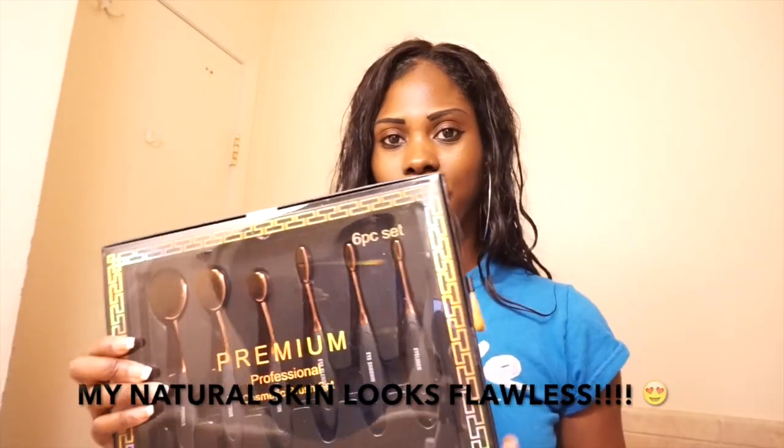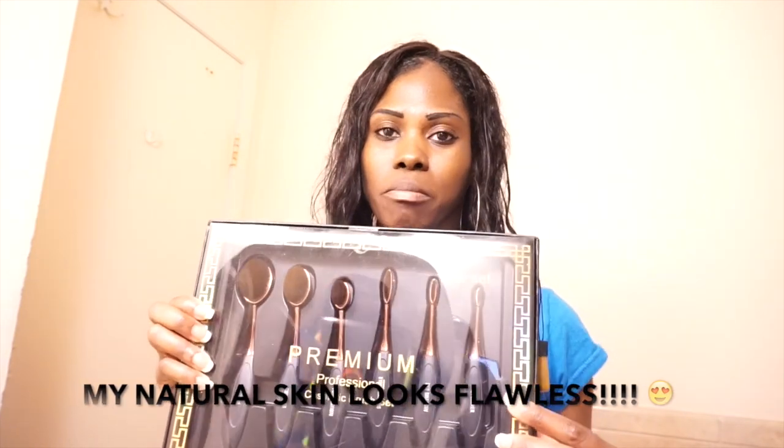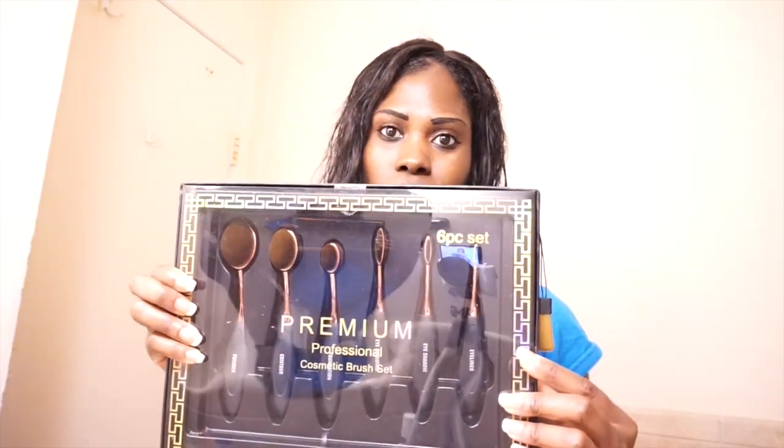I'm going to be doing my makeup because I have somewhere to go today. I was given this for Christmas — it's a premium professional cosmetic brush set. It's a six-piece set, and I never used these brushes before, but they tell you what each one is for.